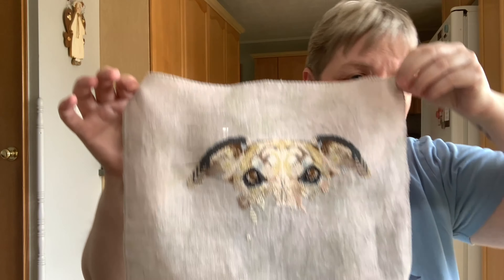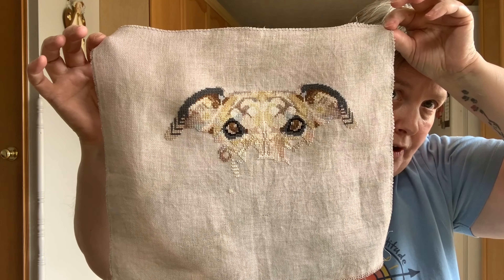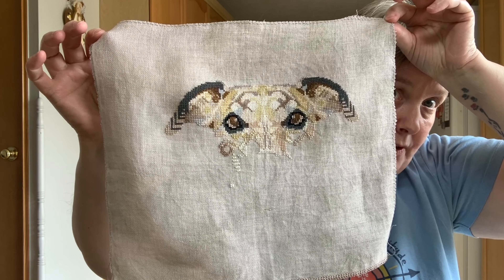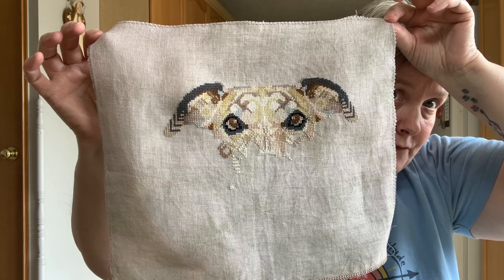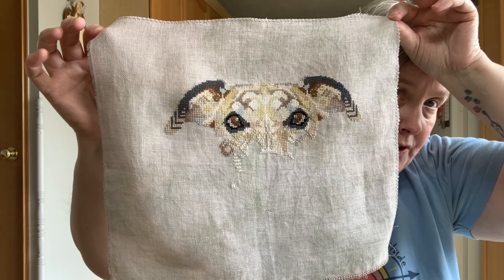I've done a color conversion for him — it's all stitched in DMC, but I changed the colors from the pinks and purples to some more natural colors. And that's where he is now — just got a little bit more done, but he's coming along.